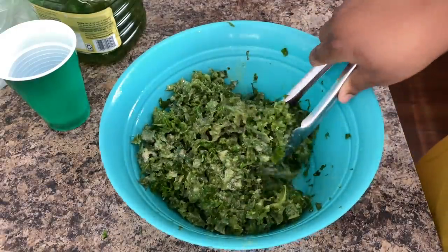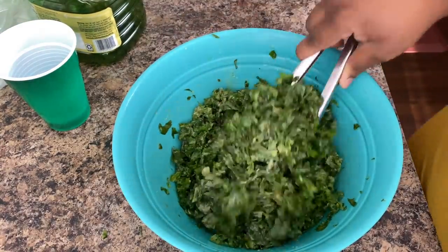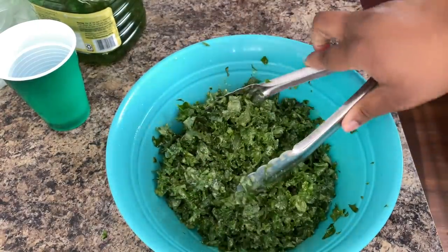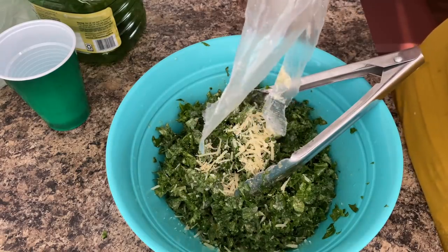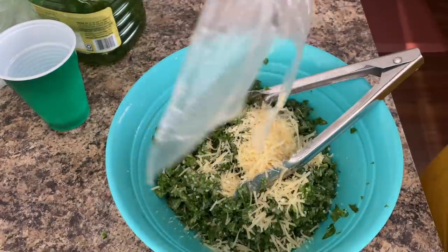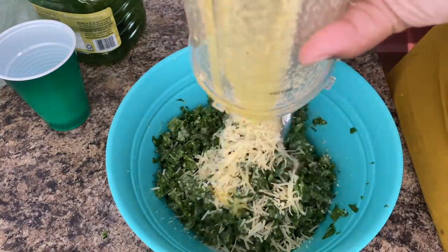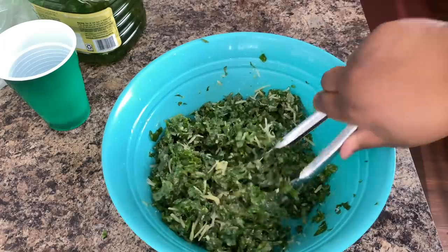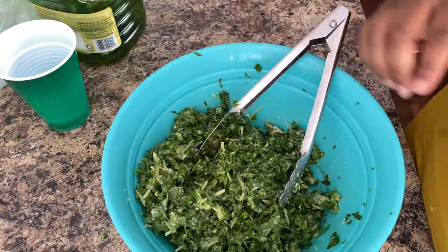You want to make sure you put this in the refrigerator overnight, or you can put it in the refrigerator for an hour and a half or two hours if you want to eat some that day. But it always tastes better the next day — oh my god, the first day it was good, but the next day I was like, give me another plate of that kale! So I got some shredded parmesan that I'm putting on top just to give it a little extra pop. I love using all my stuff in the refrigerator — comment below if you guys like to actually use all your stuff!